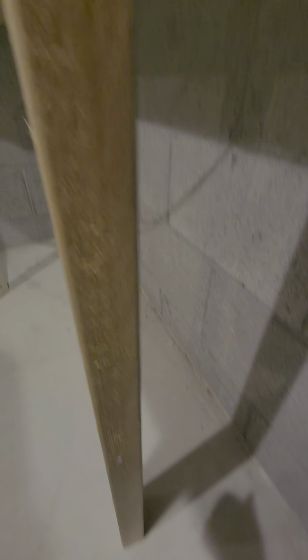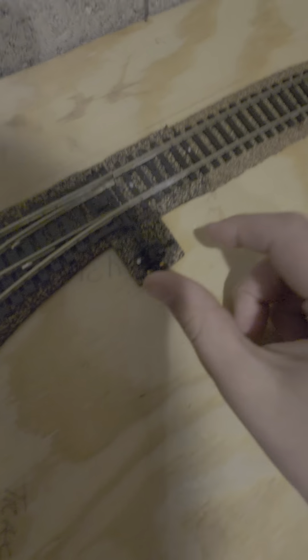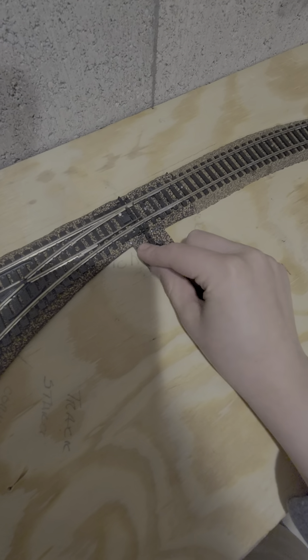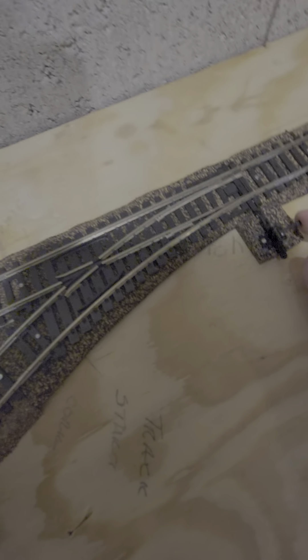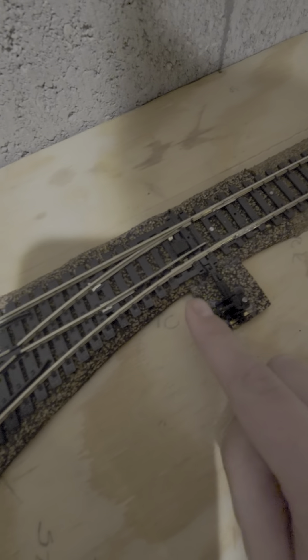My grandpa did a very good job today and got all those lights in. He also put in the new legs right there. This switch will always be hand-operated — I like it. We got a thing for it so it looks more realistic.